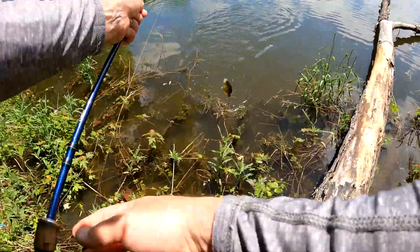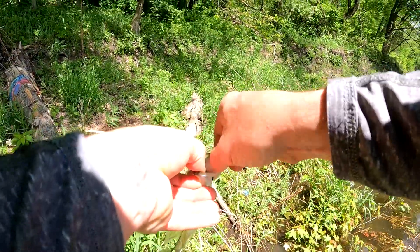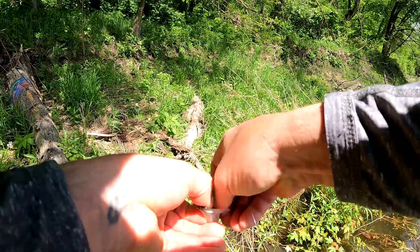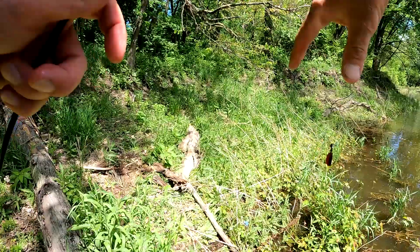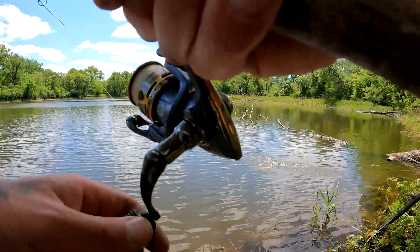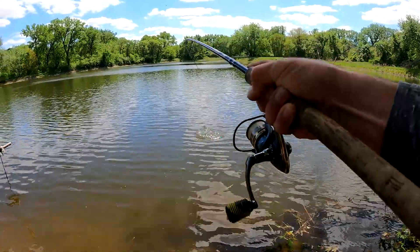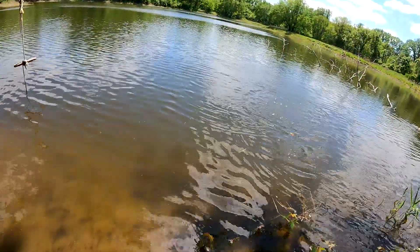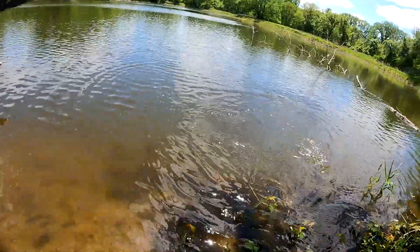There we go, that's what we're looking for — oh, nice black crappie, Jacob! Keeping them for bait. Yikes, what's going on here — big old bass, dude! Whoa, off a little tiny piece of crappie and a tiny hook. Not a bad bass at all.